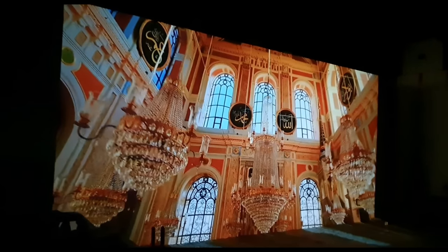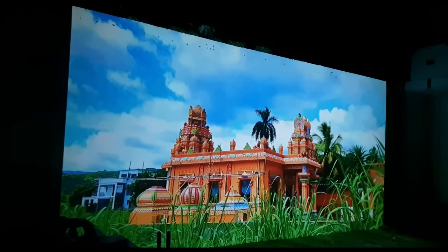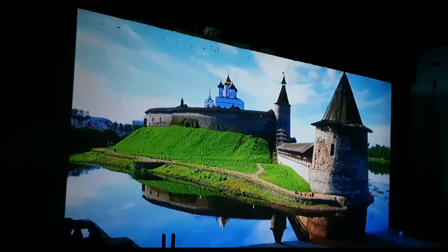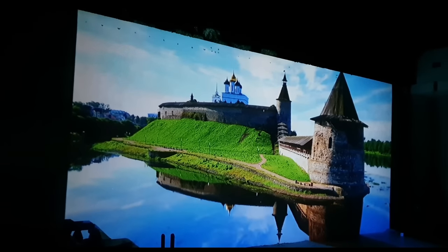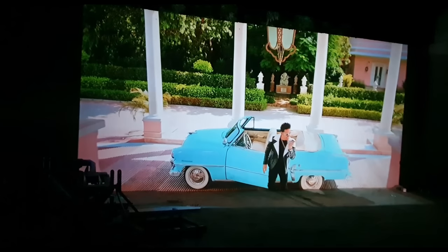If you talk about the picture clarity, it will be proper. Just follow this rule: if you are looking at the screen, it should be more than 1.5 times the screen width. This is a simple rule — if the screen is 26 feet away, you should not be less than 20 feet back.